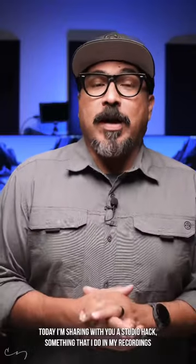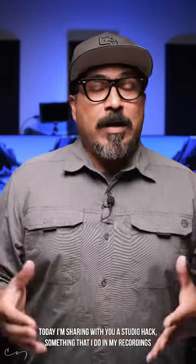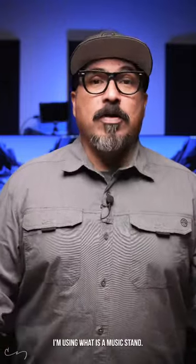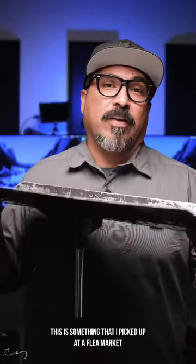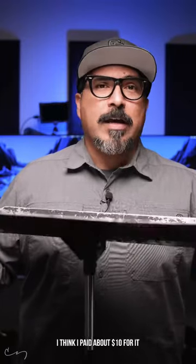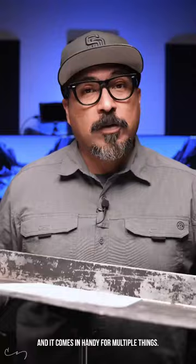Today I'm sharing with you a studio hack, something that I do in my recordings in the office here. You can do this anywhere. I'm using what is a music stand — something that I picked up at a flea market. I think I paid about $10 for it, and it comes in handy for multiple things.